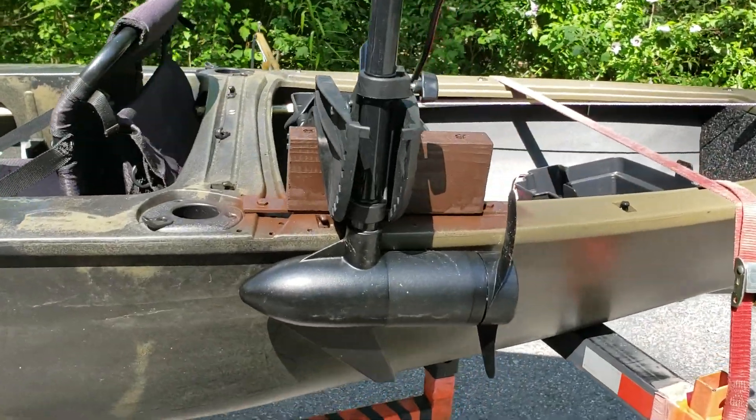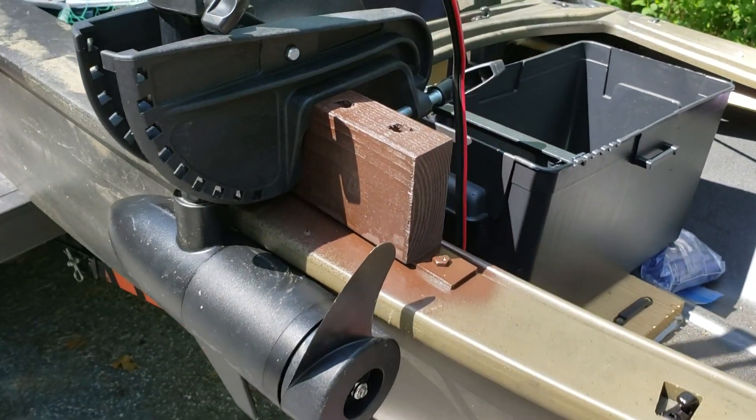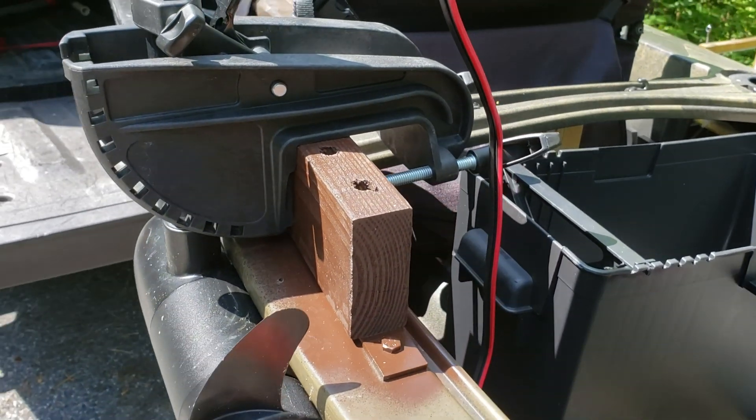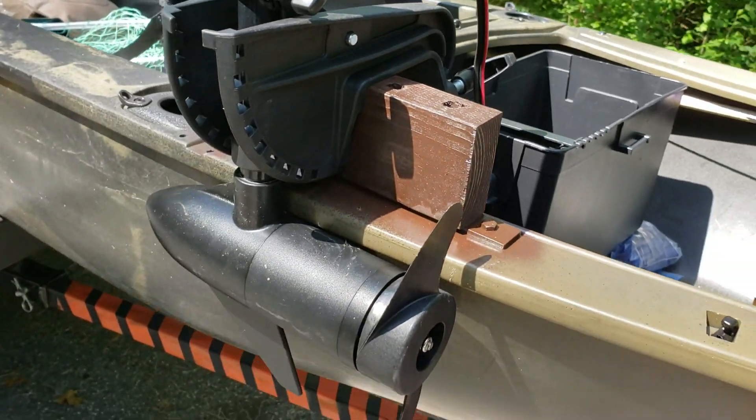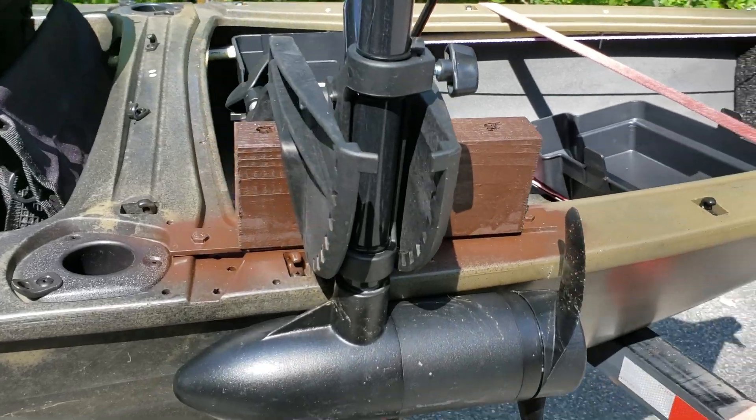If you can't figure it out already, it's just a simple transom mount for a Minn Kota. This is a Minn Kota 30 — I took the head off of it, but we'll talk about that in a different video.